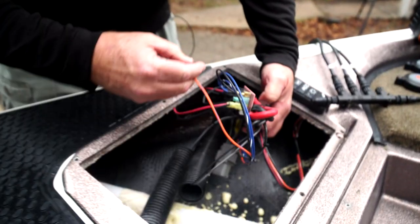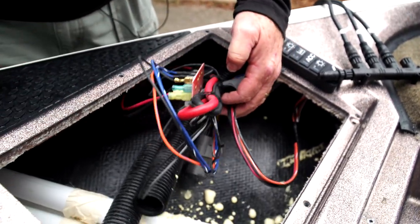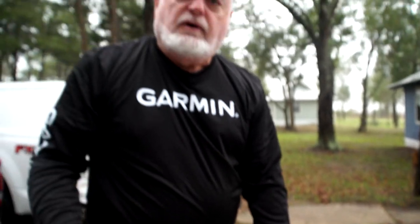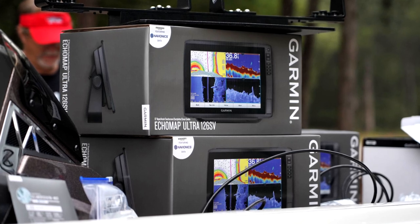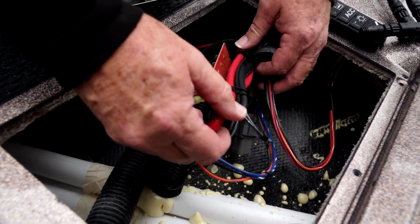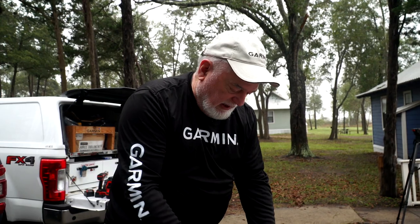Here's something real important: you actually need larger wires to the front of the boat to carry the current load required to run everything up there. For example, we're going to have an Echomap Ultra 126 and a GPS module at the bow — there's a lot of current draw 22 feet away from the battery. The further away from the battery you get, the larger diameter wire you need.